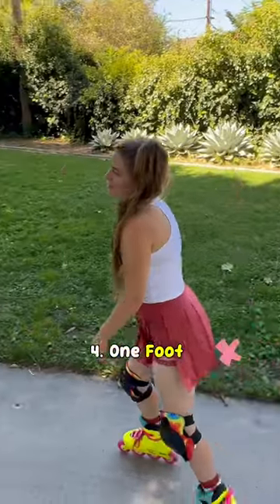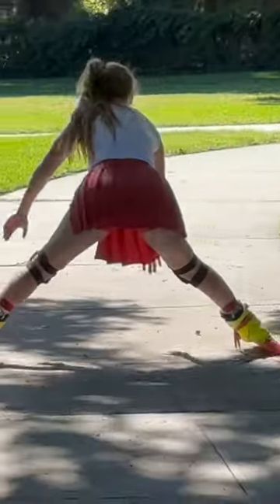Only picking up one foot to push. Skating way too wide. Inner ankle bend.